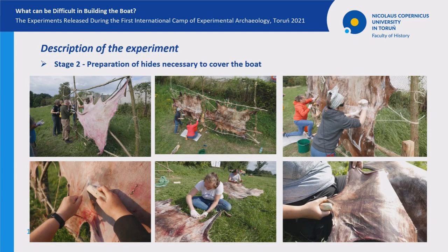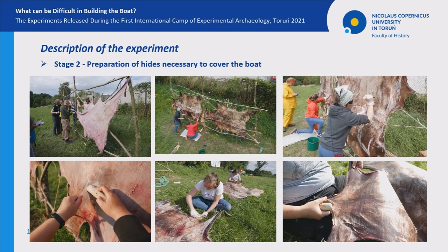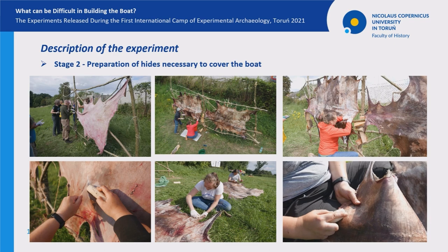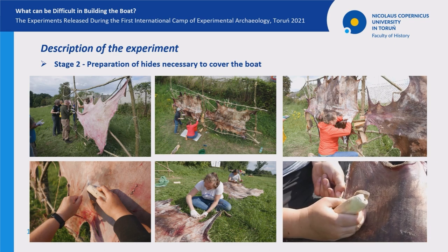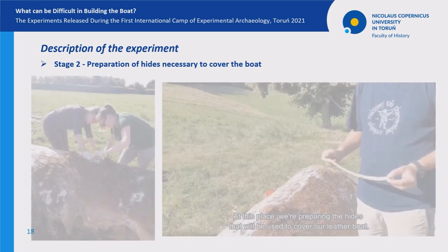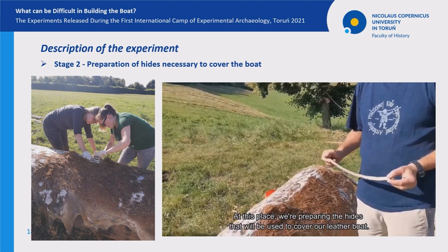To cover the skeleton of the boat, eight deer hides were required. Due to our limited time at the camp, we decided to prepare six of them in advance. The remaining two were processed during the camp. Two frames were constructed from previously cut willow branches, on which fresh deer hides were stretched. These hides had to be cleaned of the remains of fat and flesh using flint and bone tools. After cleaning, the hides were put into lye — a mixture of water and ash — for three days. Then the hides were rinsed and stretched on a debarked poplar trunk, where hair was removed.